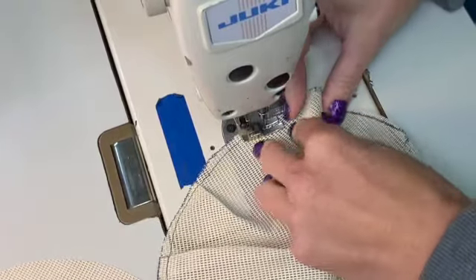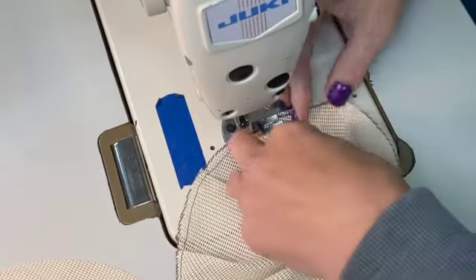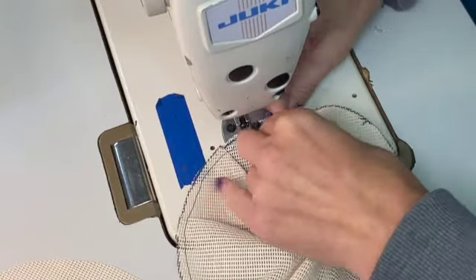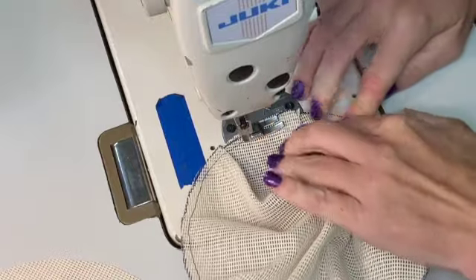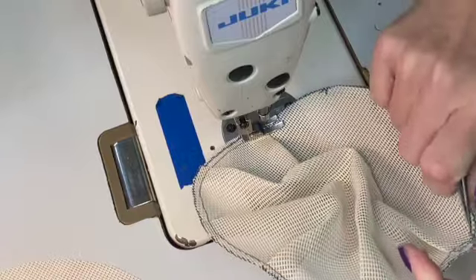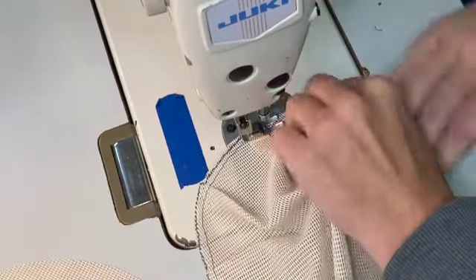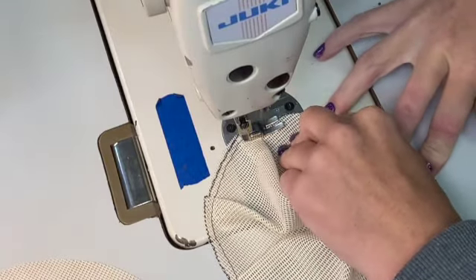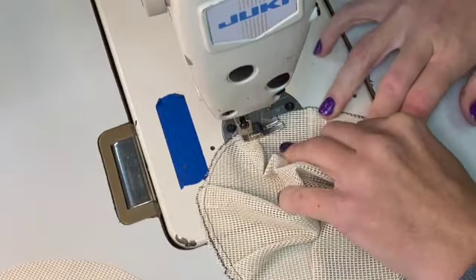I'm using an industrial machine here, but you can use both industrial or domestic — I've used a domestic just fine. What I like about the industrial is that the table is flush to the machine, so I can really push down on that table and manipulate the fabric more easily. I can push the darts against the table, which is a lot easier than having to hold it up a few inches with that small sewing bed.